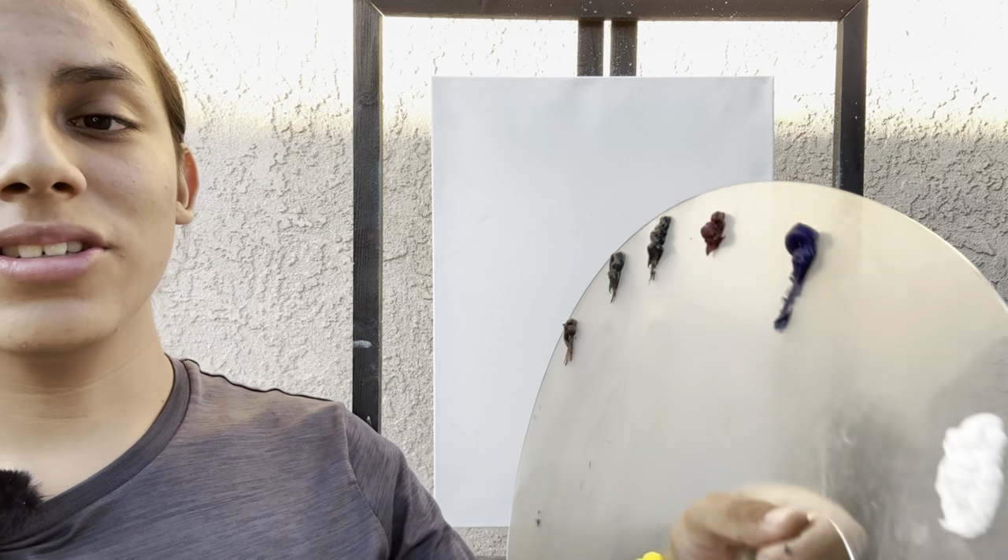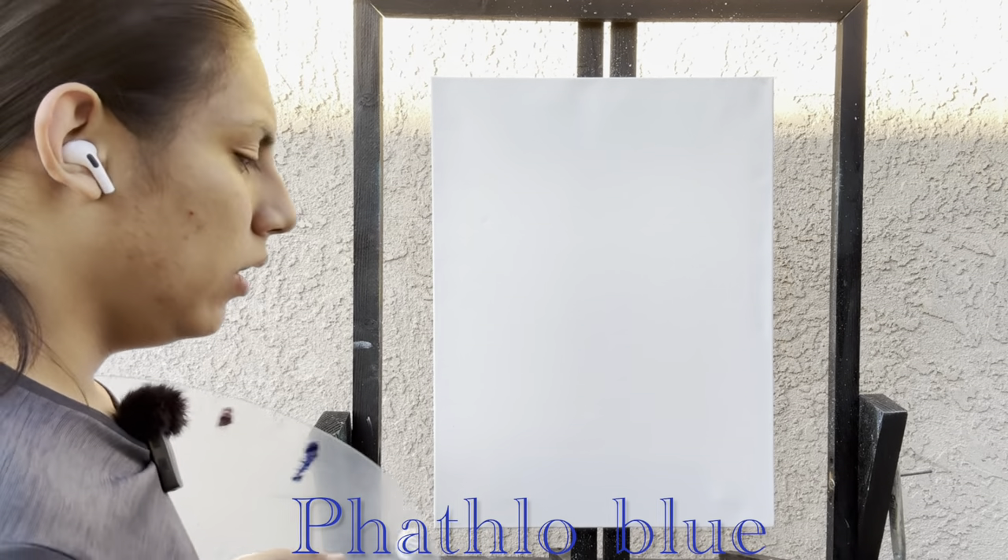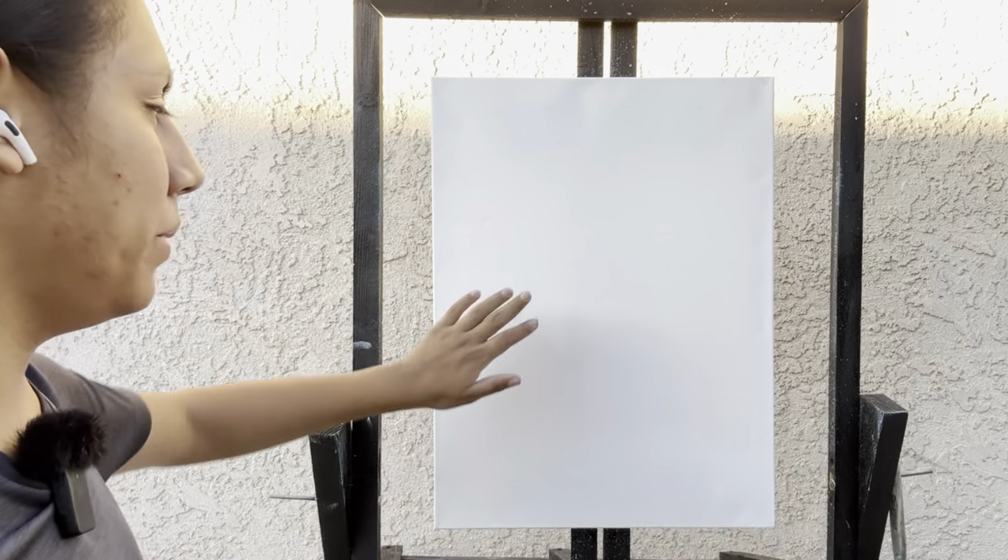Welcome back. I'm so glad you could join me today. Today we'll be doing a nice little interesting painting that anyone can do. Let me run the colors across the screen that you'll need to paint along with me in the same order I have them on my palette.